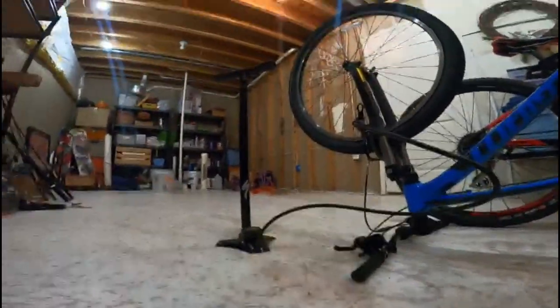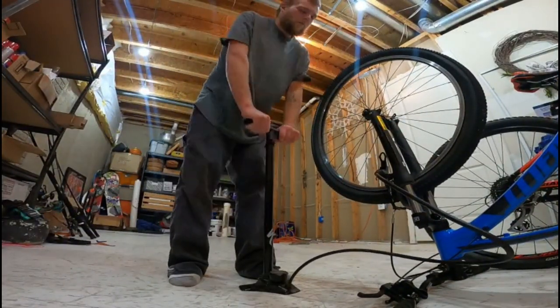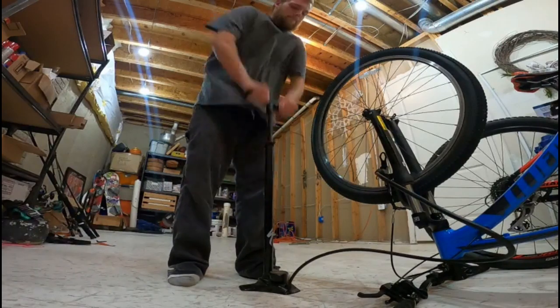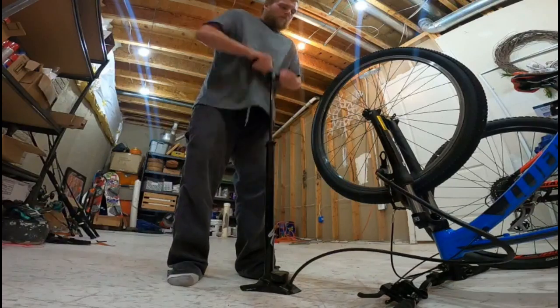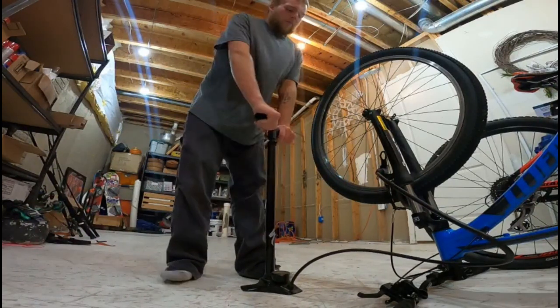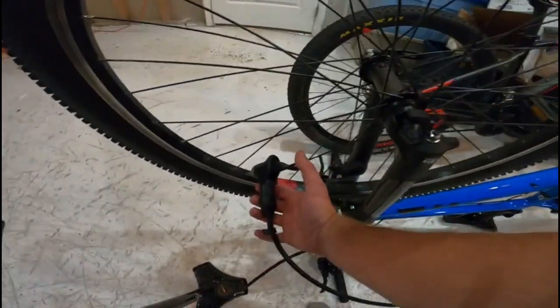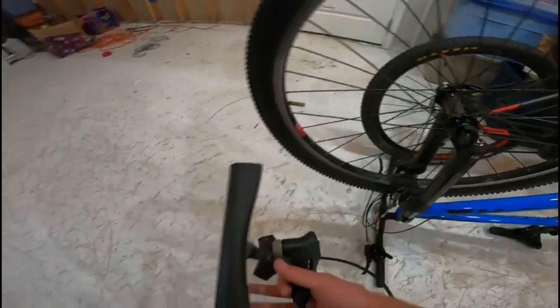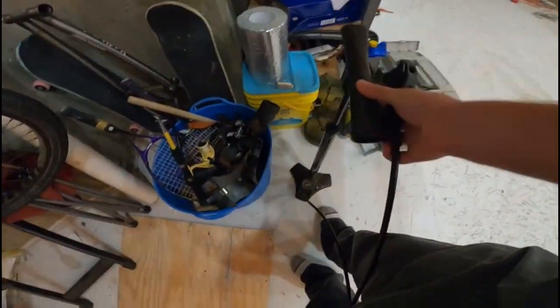All you want to do is pump until you reach the pressure your bike calls for. Once you're done pumping and you have the pressure you want, release the valve just like so, set your pump down, and you're done.